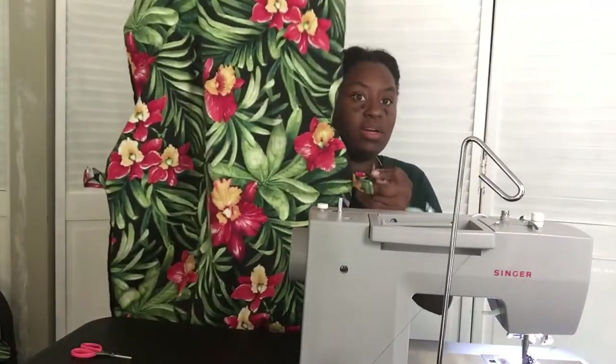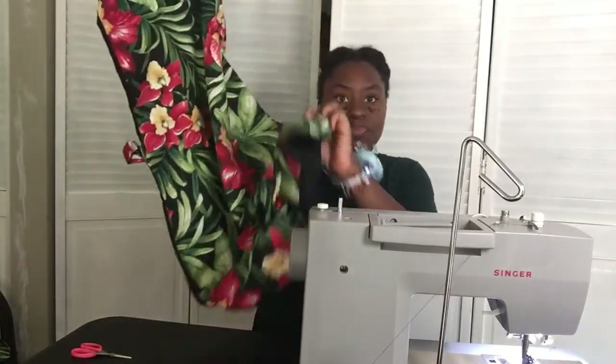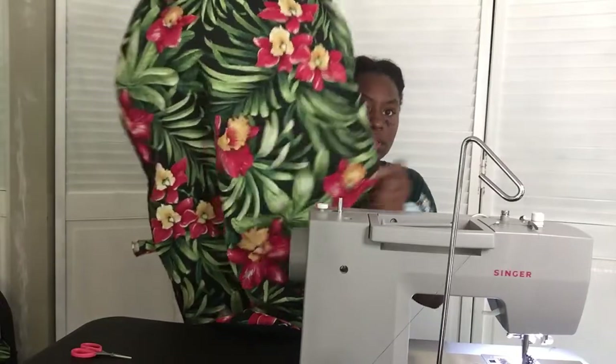Let me show you what it's going to look like. We have one tab at the top — I did Velcro for the top tab — tabs on the sides that hold the chair, and one on the bottom. Really nice. Let me move my sewing machine to the side so I can show y'all. This is the Singer heavy-duty sewing machine — great machine.